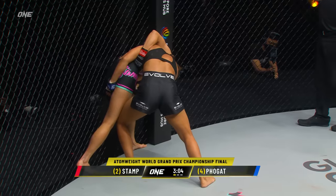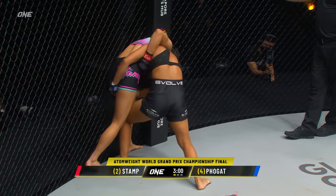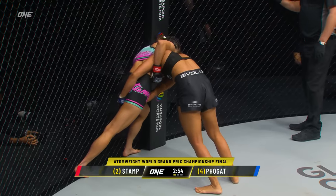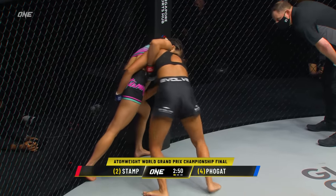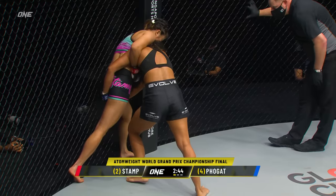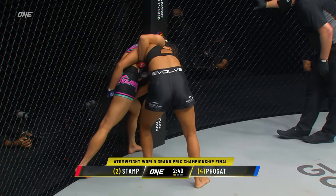You can see Ritu trying to transition to a high crotch. Ritu, high crotch — go to body lock. Now they want her to work the body lock. Yeah, she's kinda stuck there in that high crotch position. She doesn't wanna let that go because Stamp's got that overhook. Let's see if Ritu can chain her way into a different position.